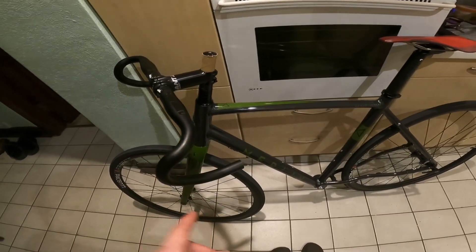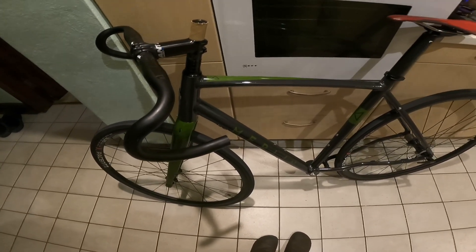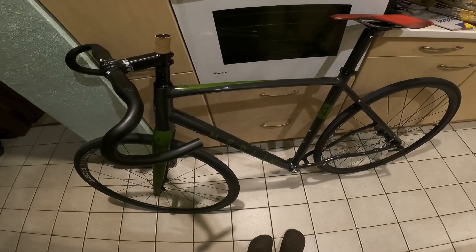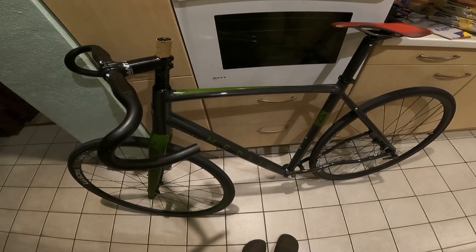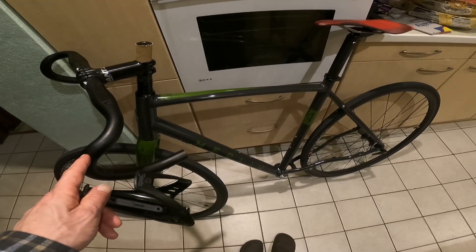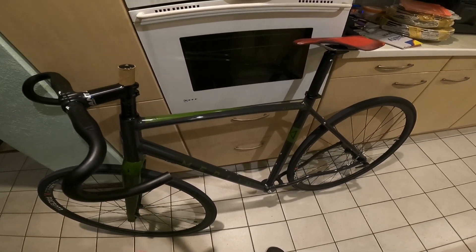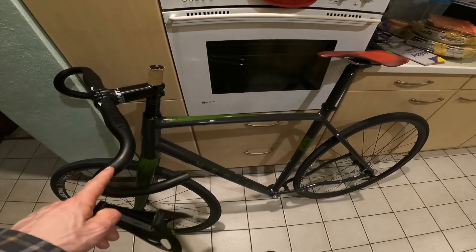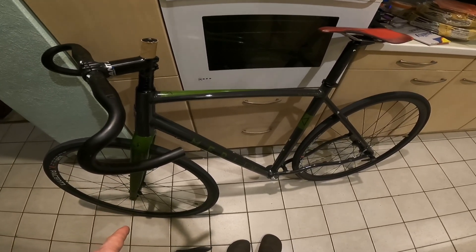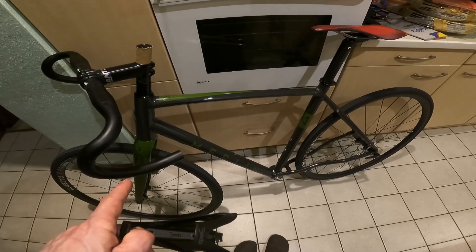The first job is going to have to be cutting the steerer tube down. But I think because I've had a few more bits arrive — bar tape, bottle cages, mudguards — I might bung these on first. So I'm going to do that, and then tomorrow I'll cut the steerer tube down and get that sorted.